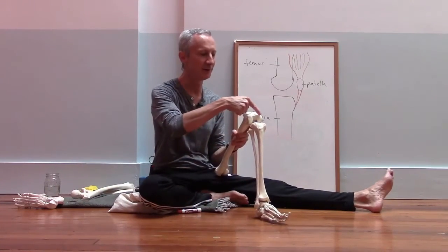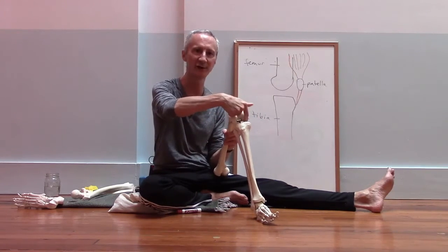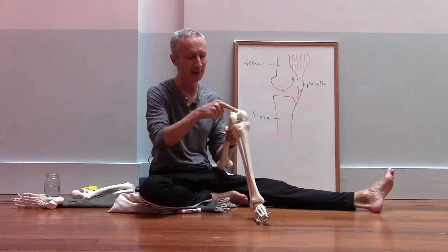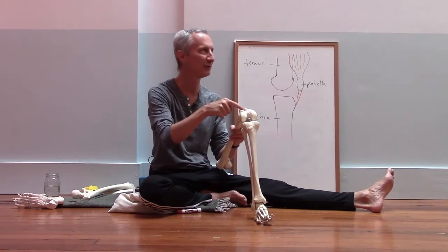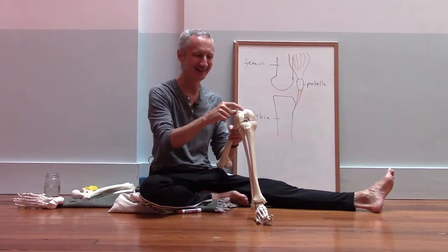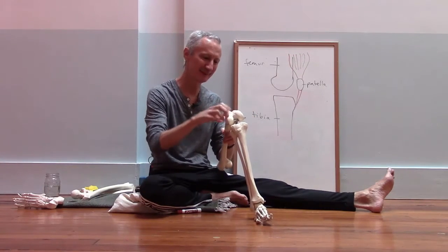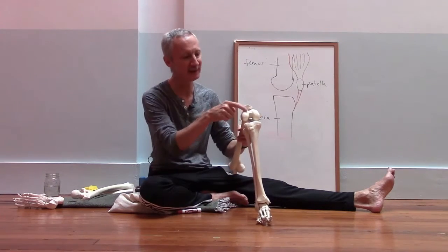If we look at the bottom of the femur, you can see there are two round surfaces — one on the inside and one on the outside — and there's a groove in between those two surfaces.